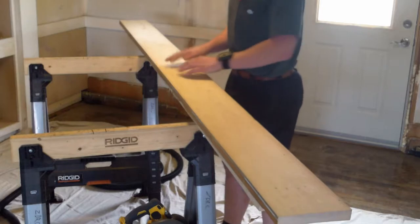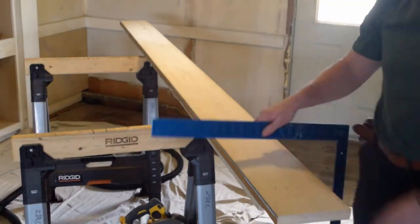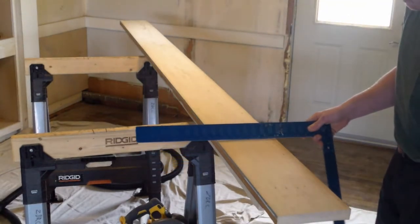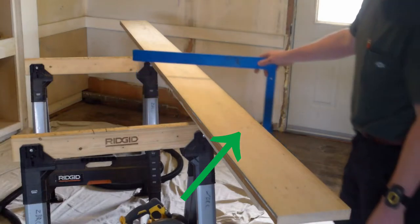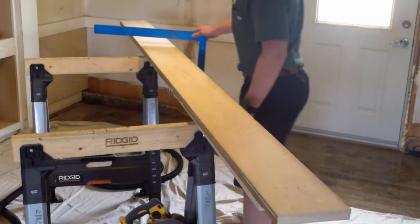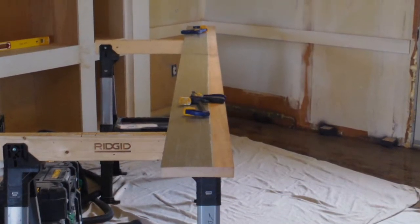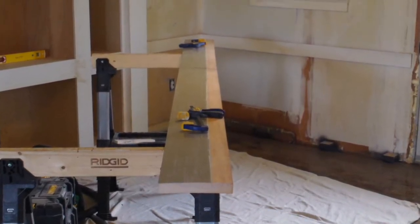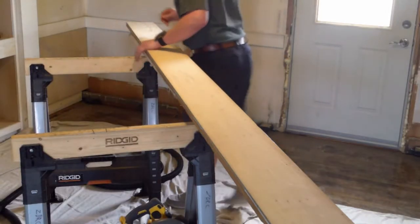Now we're looking at the other side of the board, which also had a cup in it. Unfortunately I lost the footage of me getting this side flat. This side was actually raised in the middle, and this would be the side that you'd want to start with. I was able to recover a picture of it — it had paint on it — and basically you're just going to take the wood out of the middle until you get it flat. This is what that side looks like now.